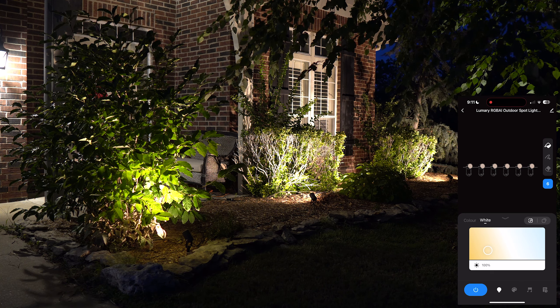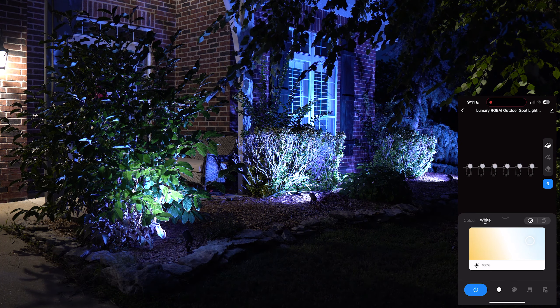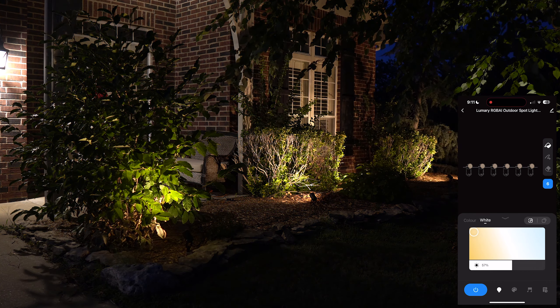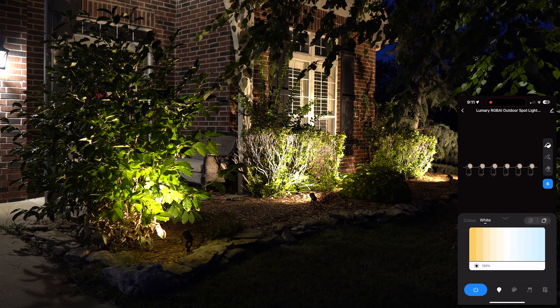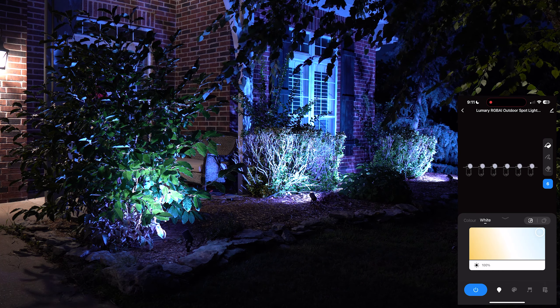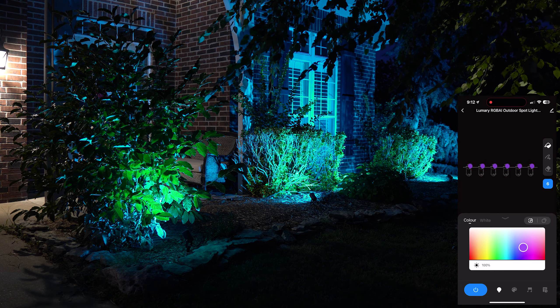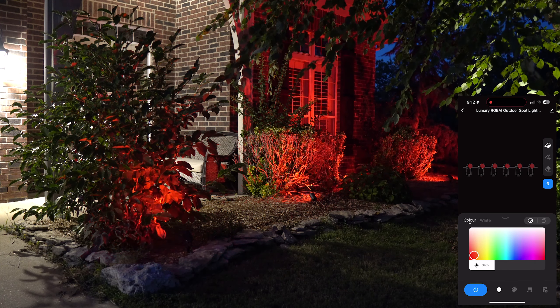In the app, when you plug this in and it starts flashing, it's in setup mode. Click on it and it'll automatically sync. The first page is the color temperature tab — you can adjust brightness (currently at 100%) and scroll through a color palette or a sliver-based color temperature selector. The palette gives a broader sweep, while the slivers let you pick more distinct color temperatures precisely.